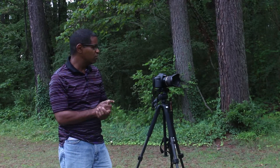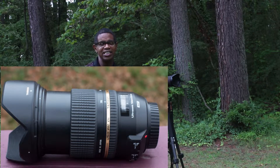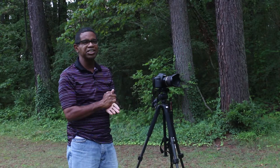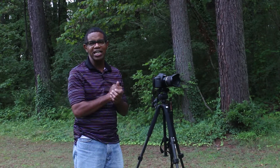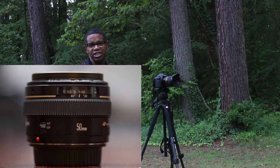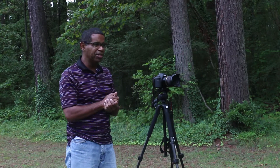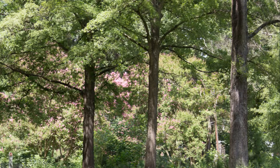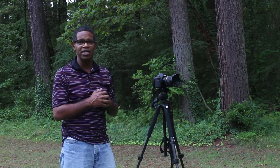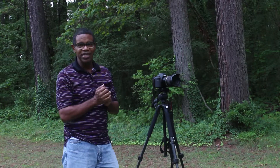For this video, I am using the Tamron 24-70mm f2.8 zoom lens and I am going to compare that against the Canon 50mm f1.4 USM prime lens. Our subject is going to be some dogwoods in the distance, and the weather — the clouds are variable — so I am kind of moving in and out of clouds right now. I am under cloud cover, but without further ado, let's get started.